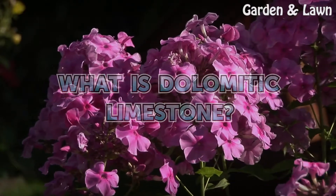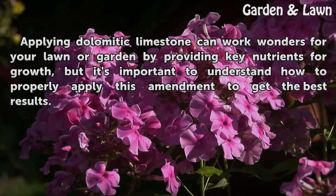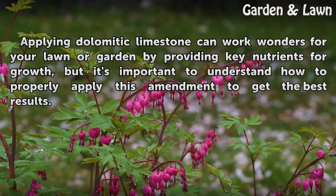What is dolomitic limestone? Applying dolomitic limestone can work wonders for your lawn or garden by providing key nutrients for growth, but it's important to understand how to properly apply this amendment to get the best results.